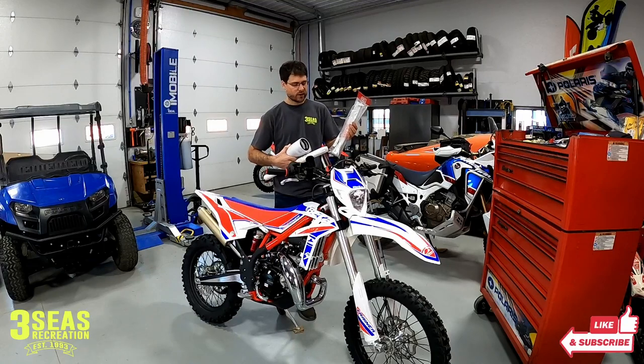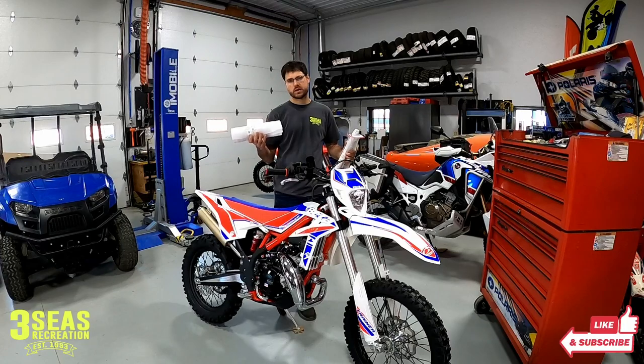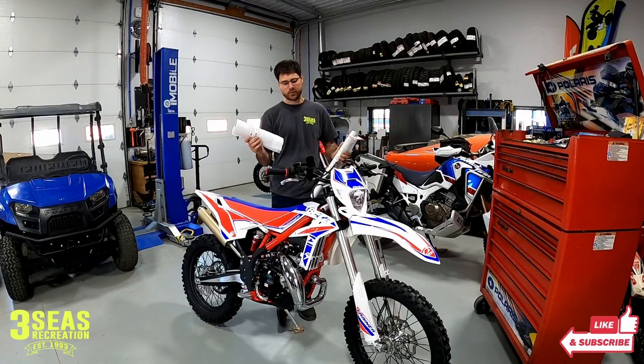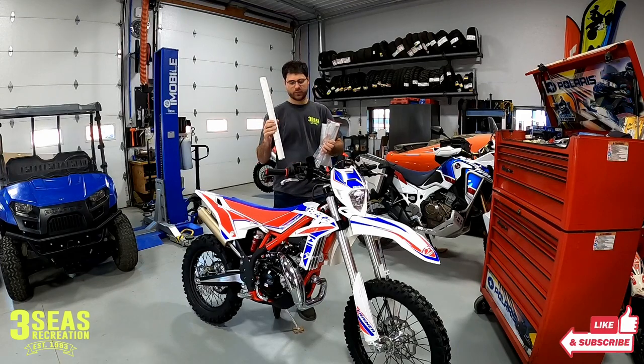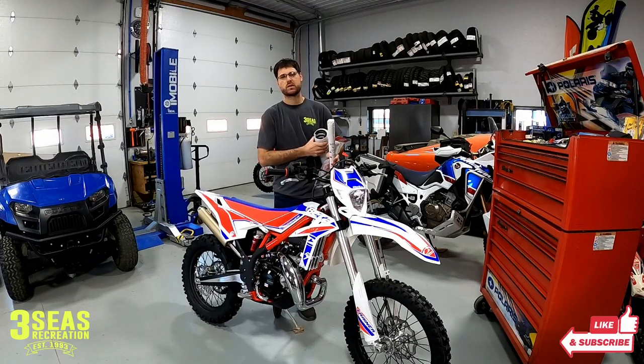You get the new kickstand and then the spacers that go internally. I don't do shock work here, so I have a local shop that's going to do that for me — they do a ton of suspension stuff for us. And then I will do the front fork. Let's show you guys the height of this the way it sits, how the fork goes. And then we'll come back at the end and show you how tall the bike really is with that 2-inch lowering kit.